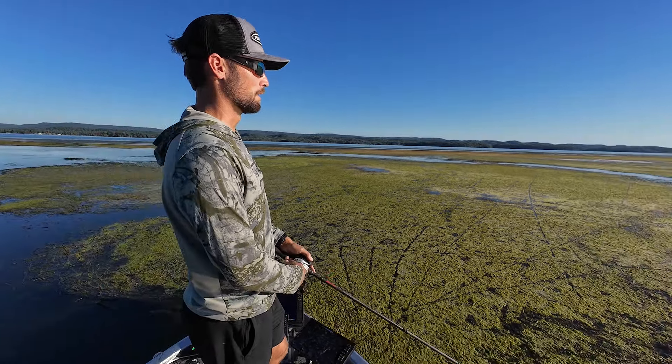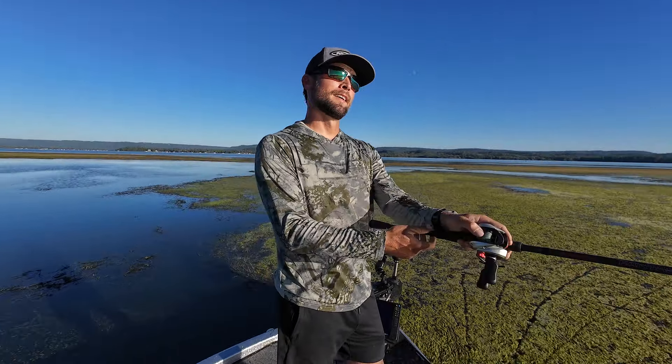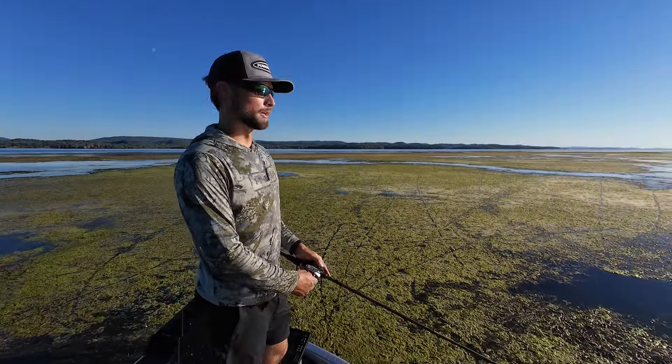That's it guys — really simple video. I wanted to share what to be looking for, the key ingredients of frog fishing. Just try to find those ingredients we talked about throughout this video. If you get all those things lined up and you find a fresh mat, you can have some of the most absolute fun you'll ever have on a frog. This spot right here has been a little worn out, so we need to go find a new one. But we'll catch you guys next time — thank you for watching. Get out here and frog fish on Guntersville. You'll enjoy it.